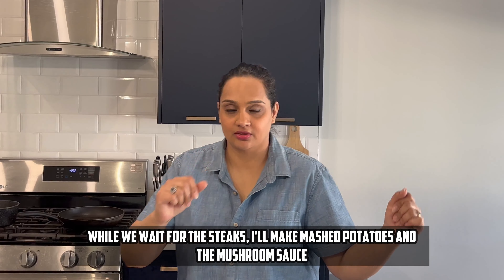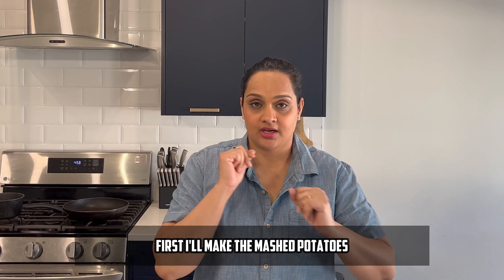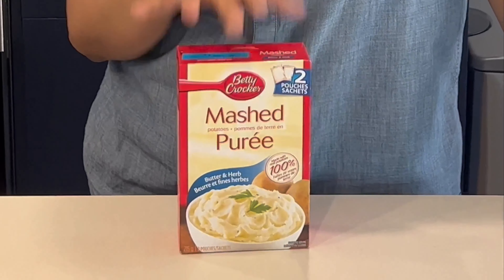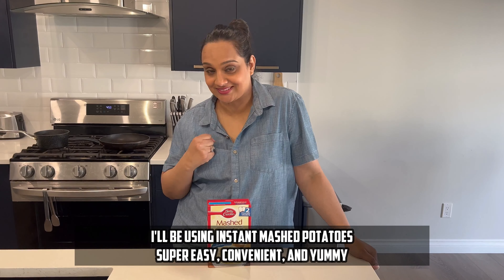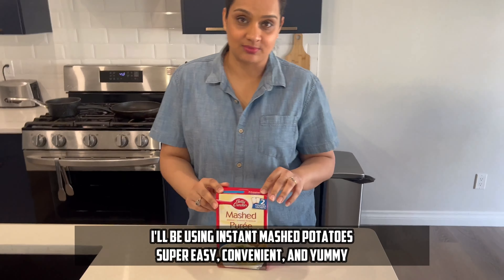So while our steak is marinating, we will make mashed potatoes and the sauce. For mashed potatoes, we are using instant mashed potatoes — this is the easy way. If you don't want to make mashed potatoes from scratch, this is a great shortcut.